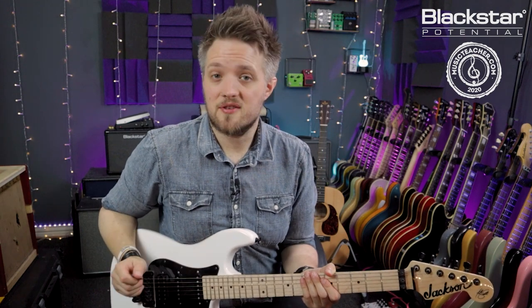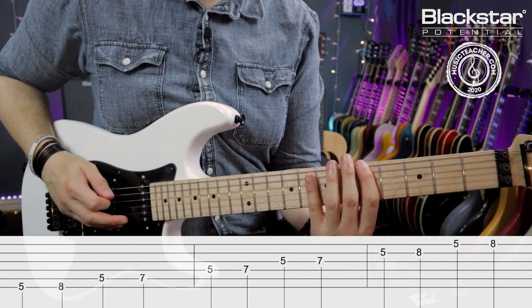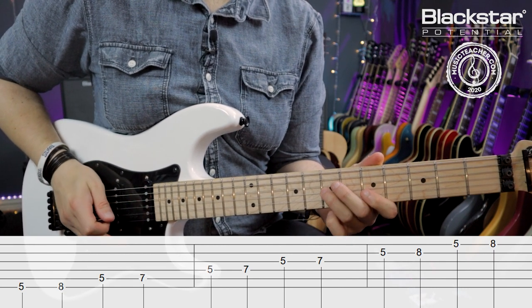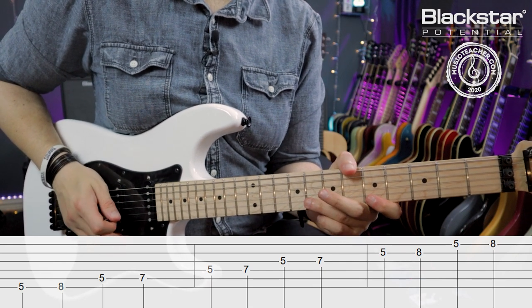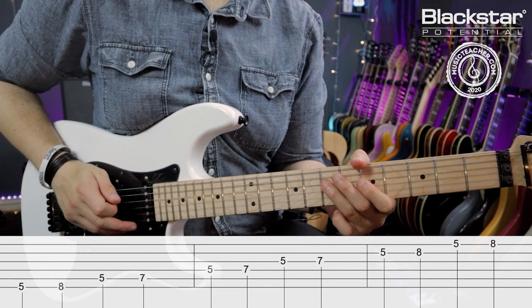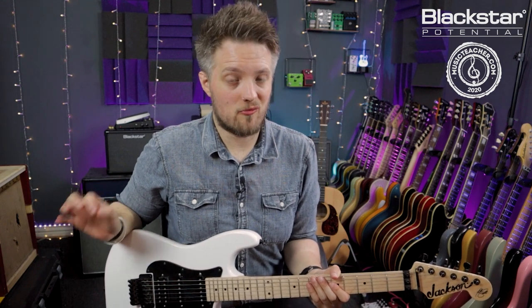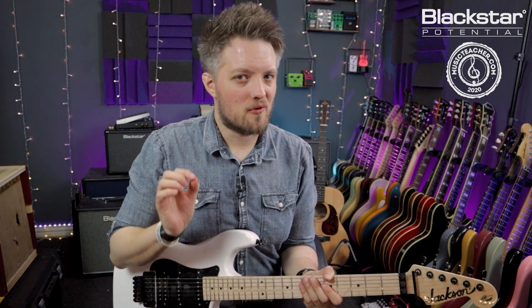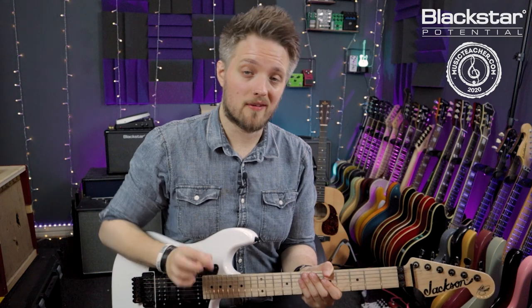The scale I'm going to be using to demonstrate this concept is the A minor pentatonic scale. This is usually the first scale most people learn on their road to lead guitar playing, but phrasing is something they don't often talk about in the early stages — and this is very, very important.